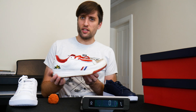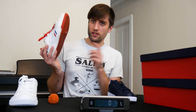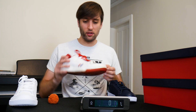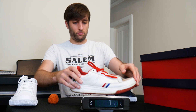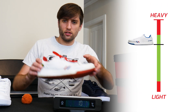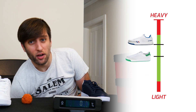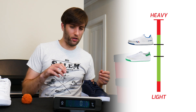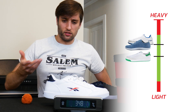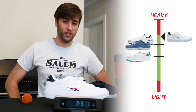Just to get a baseline, let's get the weight of the G-Unit. This is a 9.5 and that's a 10, so there could be a slight weight difference because of that, but probably not that big a deal. The G-Unit is 331 grams, which is about 15 grams heavier than the Laver and about the same weight as the Ultra. The Synth is coming in at 348 grams, right under our top line of 350 grams.